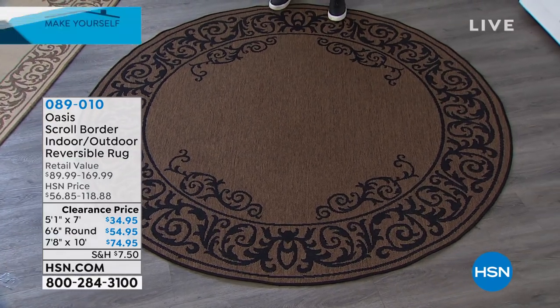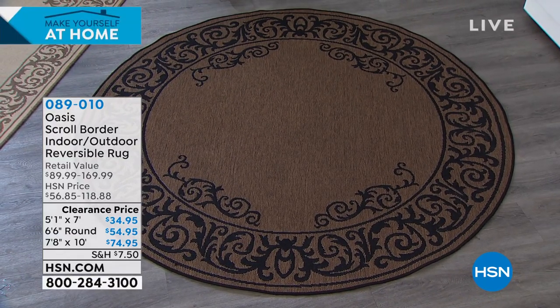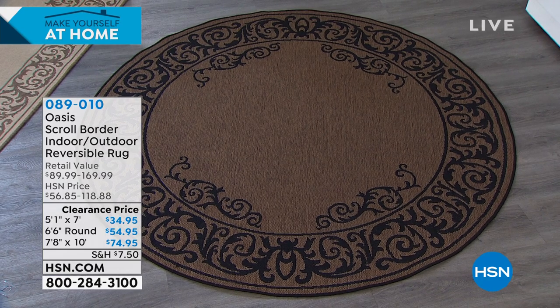Oasis. There is a round, a six-foot round. There's going to be a smaller and a larger. This is brilliant.